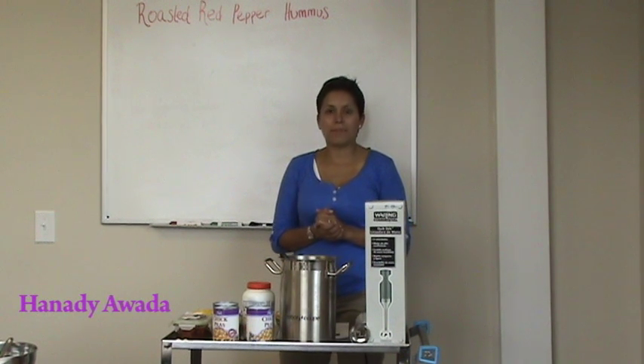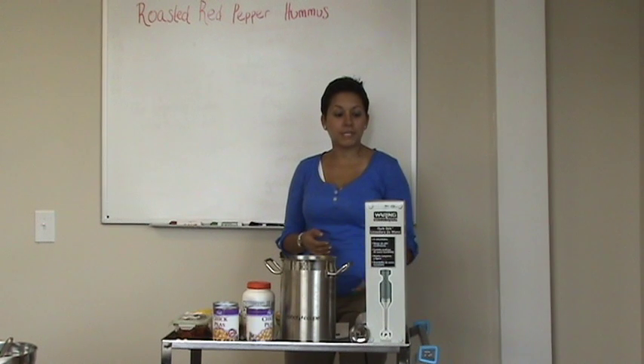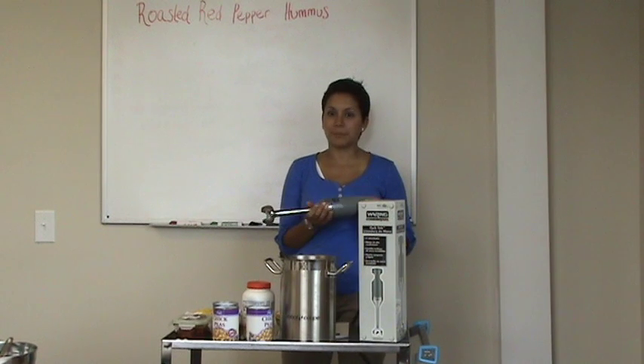Hi guys, I'm Hannah Di Iwata from Burkett Restaurant Equipment and we are making today roasted red pepper hummus using the Waring WSB33 Immersion Blender for Productpalooza.